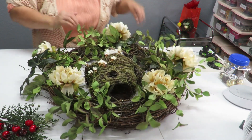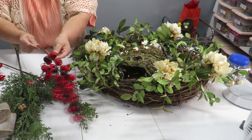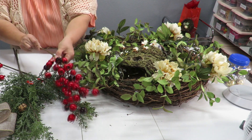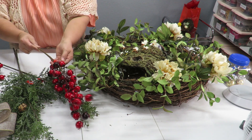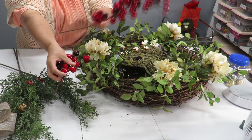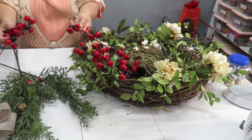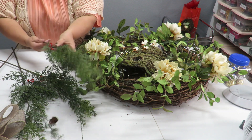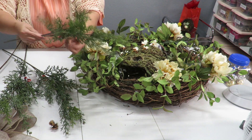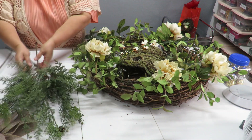I have this stem here with little berries — I don't remember what they're called. It was a stem I got from Hobby Lobby, originally five dollars but I got it at half off, so $2.50. I have some bits left over from another stem as well. I also have some other stems from Hobby Lobby — $4.99 each — not the cheapest, but very beautiful and they'll be nice fillers for my wreath. I've got three stems to cut up.